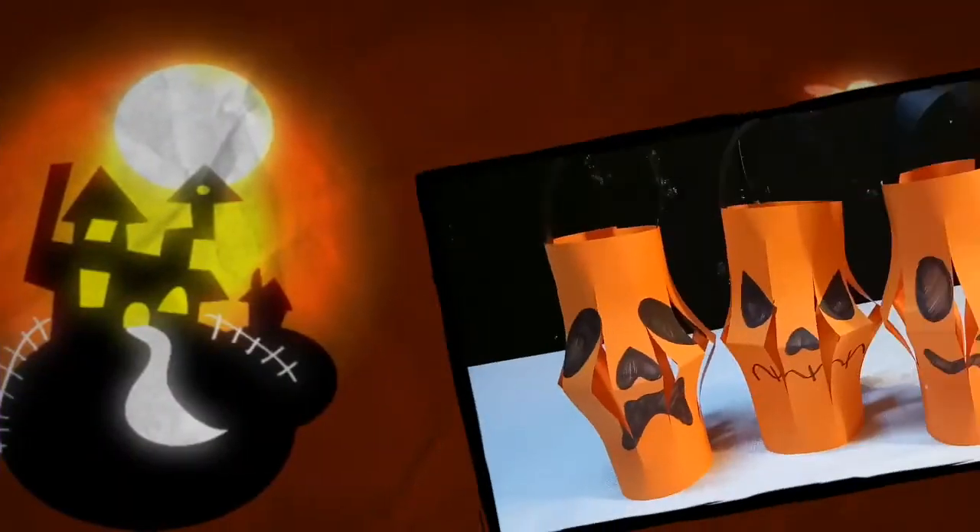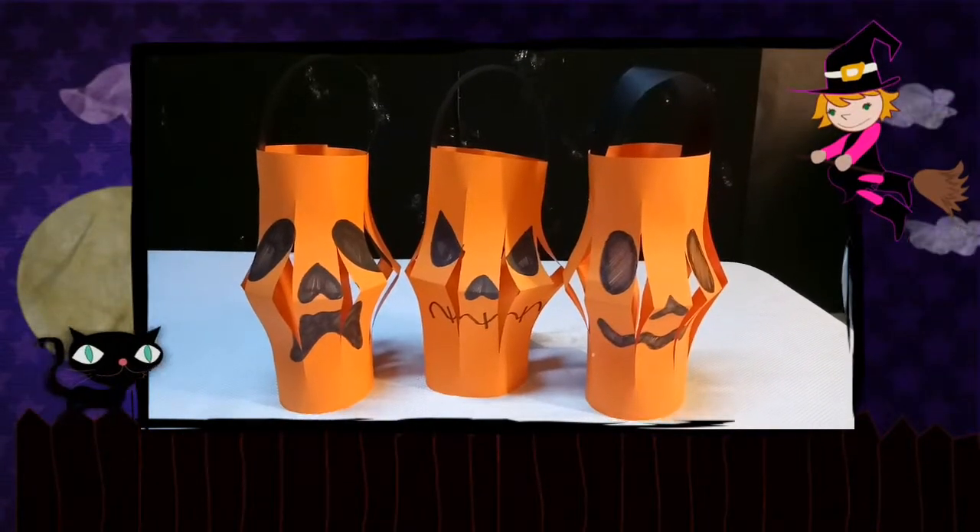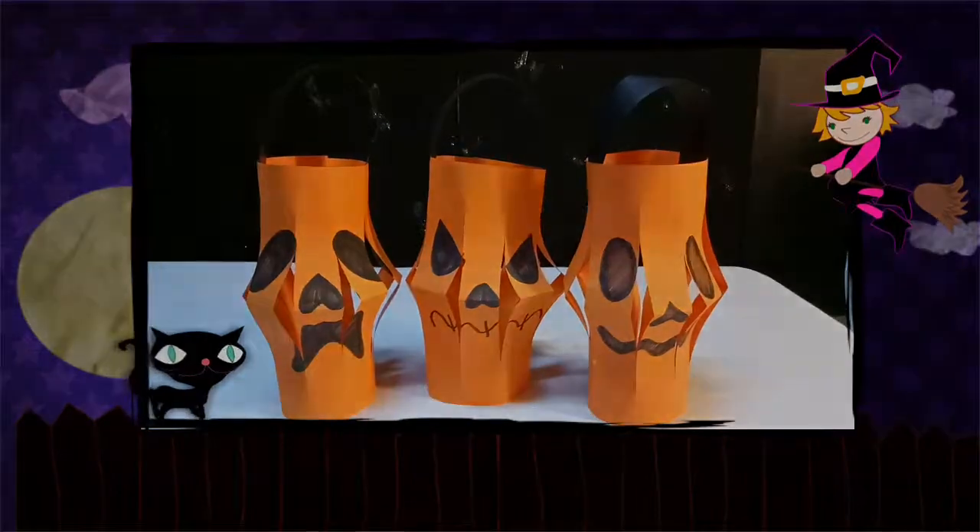Now our jack-o'-lanterns are done! If you want to watch more art videos, just subscribe, like and share. Once again, this is Uno and Aldi Channel. Thank you!